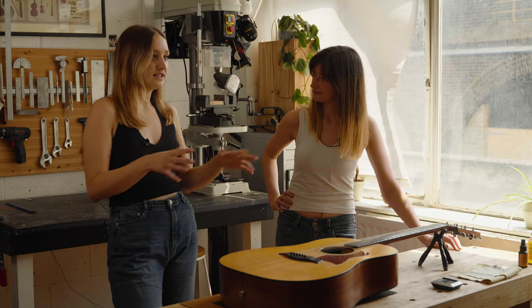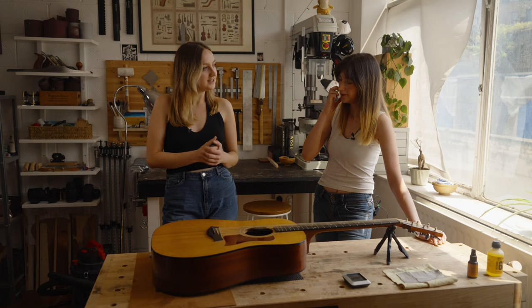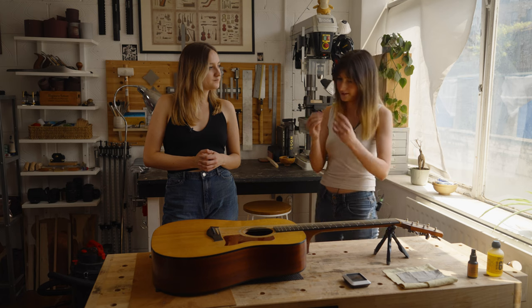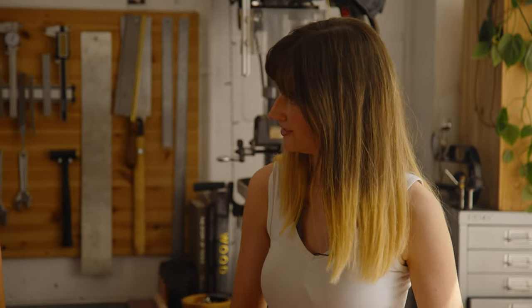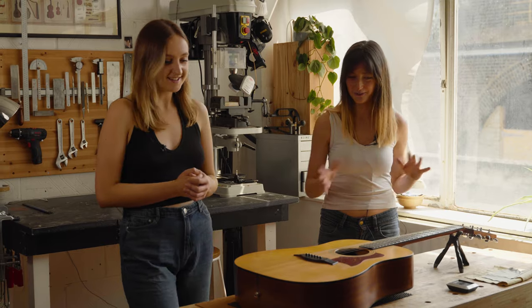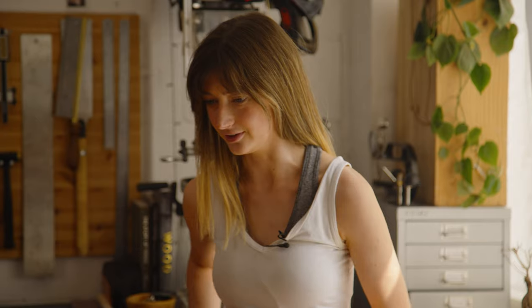Once the body is assembled and the neck is on, it's time to put the strings on and get it set up. It takes hours to get the intonation right to the standard my clients expect when they're paying for a bespoke acoustic — you want it to play like an absolute dream. I actually texted a client the other day and said I'd like to pick your guitar up for an MOT, and he said it's fine, it's great. So I might be a little too meticulous, but that's what you want.